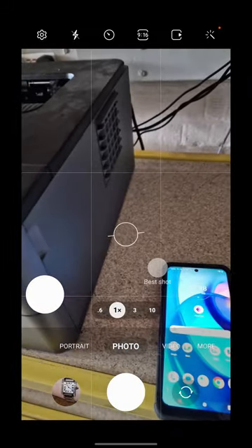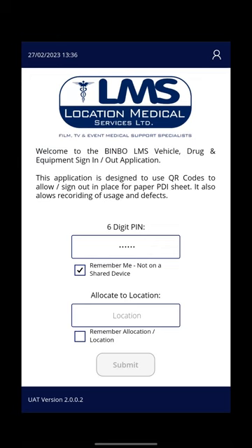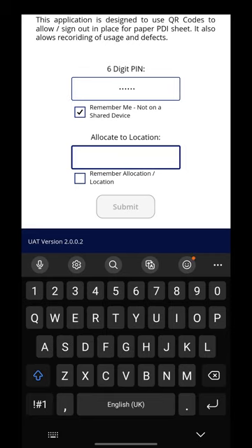You'll then see there is a power app. Once you've loaded that power app it will ask you for your date of birth in day, day, month, month, year, year format, and where you're taking the kit.